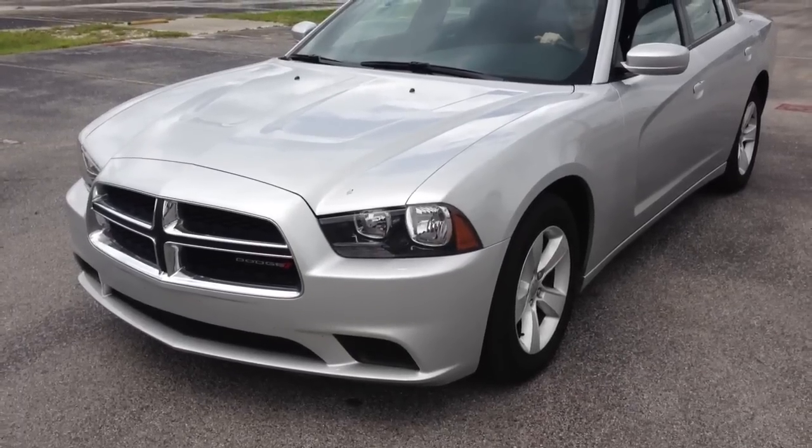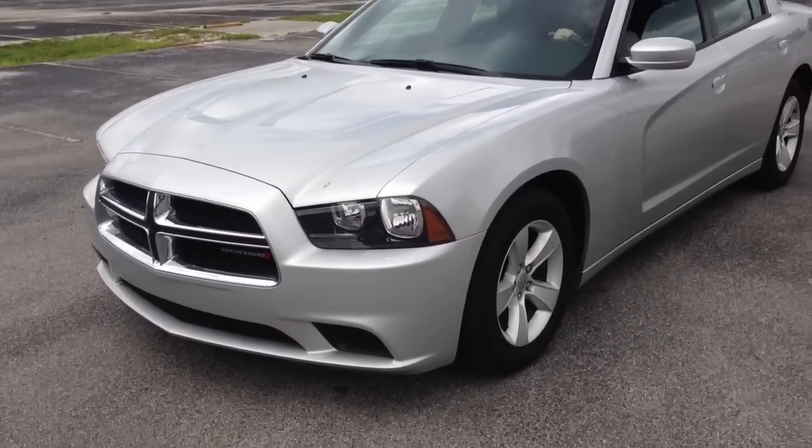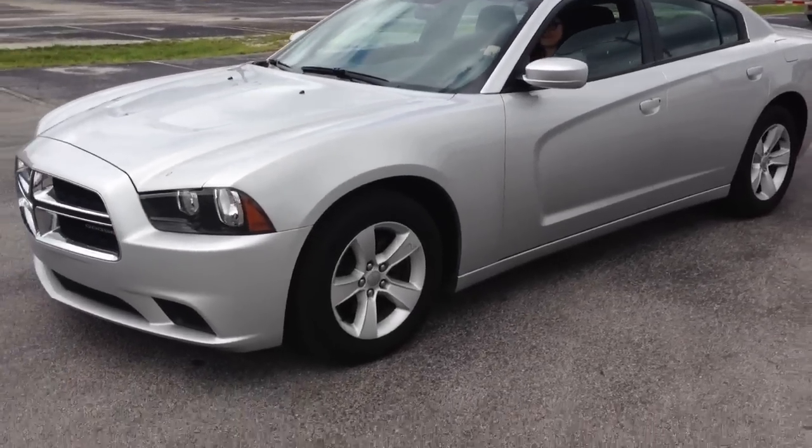Here we are in the all-new Dodge Charger. I got my assistant helping me here. I'm going to try and see if we can do a burnout with this thing. Here we go.